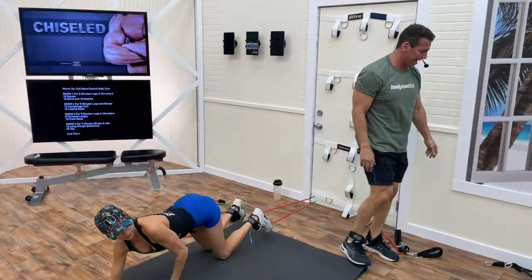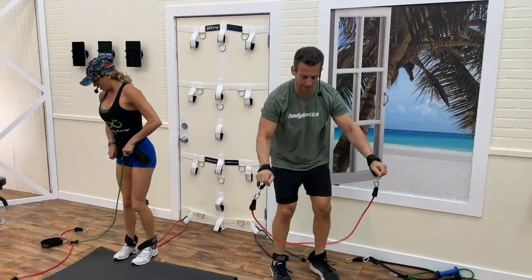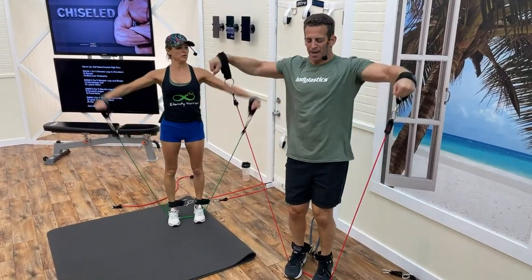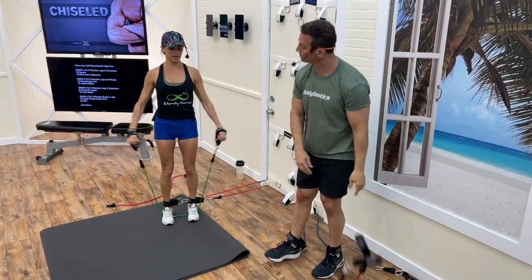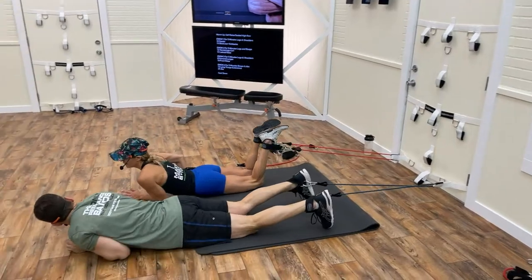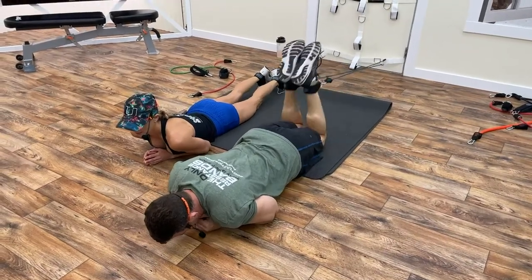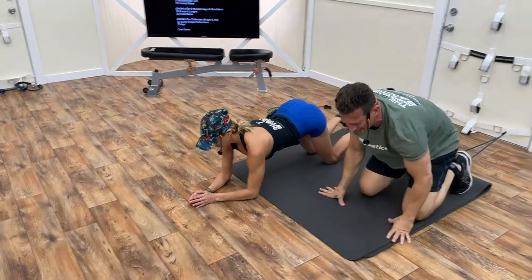The first time you do any of these routines, sometimes you have to figure out what your resistance level should be. Lateral raise: one, two, three, stepping on it, four through fourteen — getting more time and attention on the negative. Back-pedal it up.